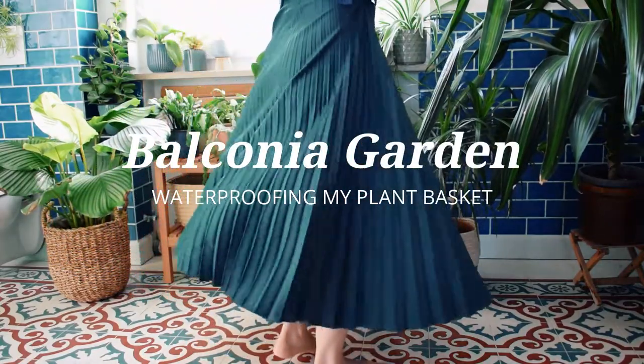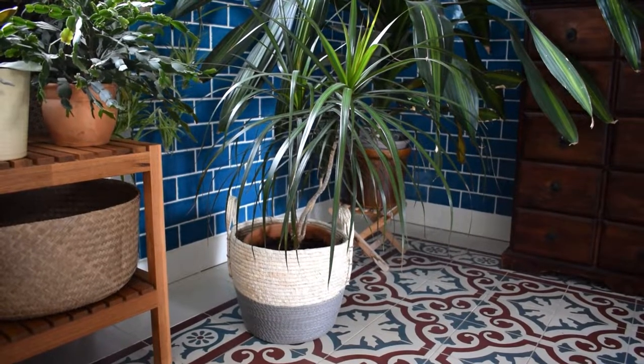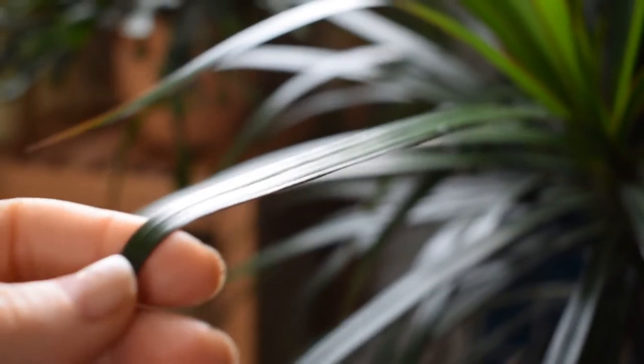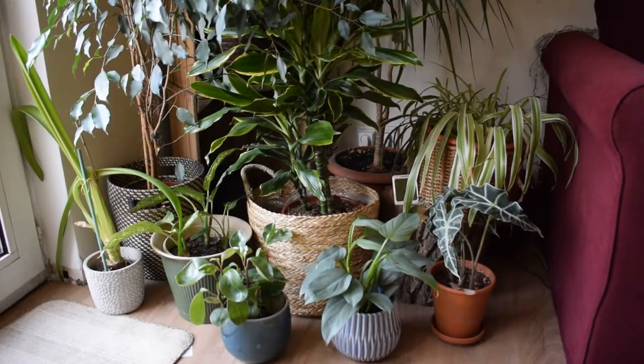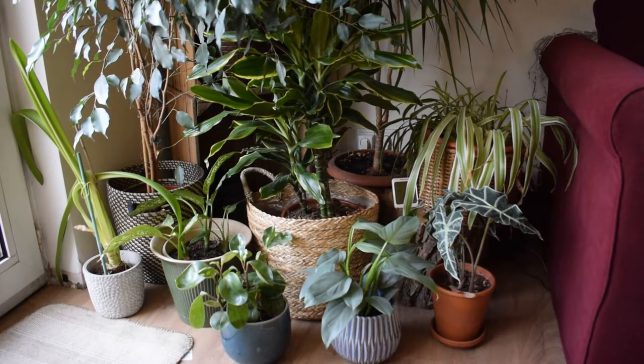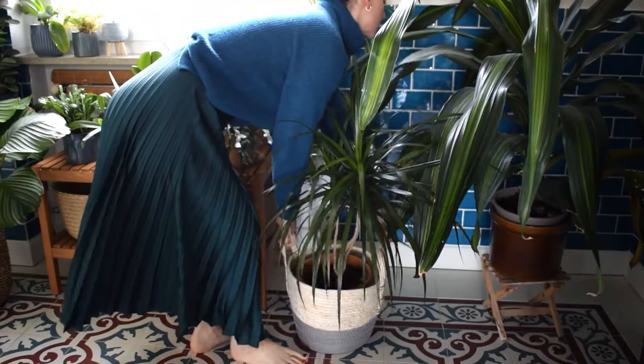Hello everyone and welcome to my bathroom — we are inside again today. Today I'm waterproofing a wicker basket that I bought from Butler's. I use this basket for my Dracaena marginata in the bathroom. I use a lot of baskets for my houseplants and not all of them come with inner protection from water, so I'm going to be doing that today and it's so easy to do.